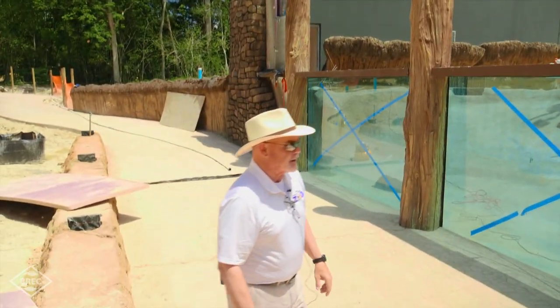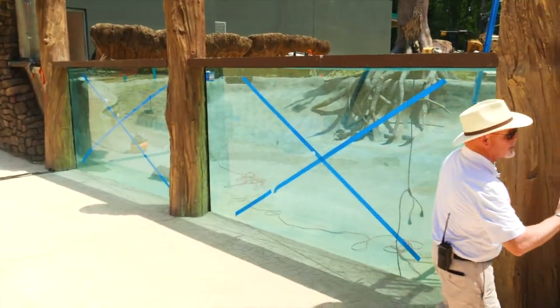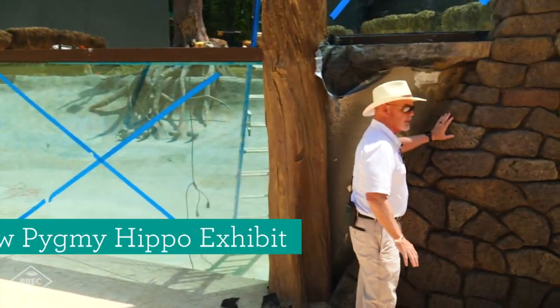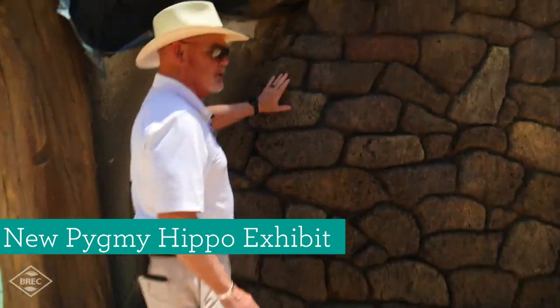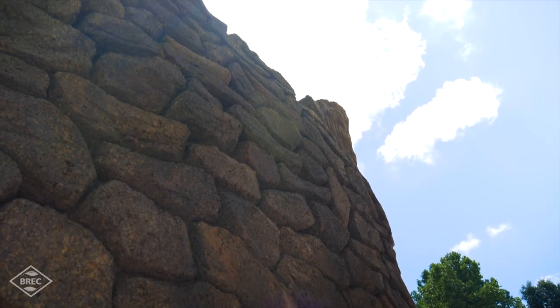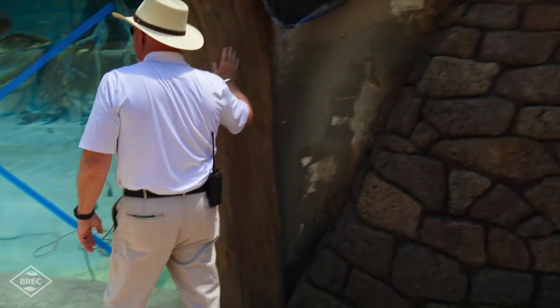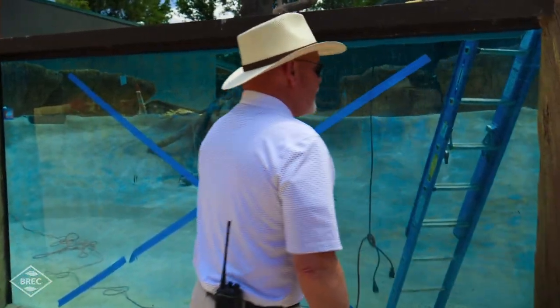It's the details and small things that matter. We discussed what kind of rock we wanted — we chose ruined stone, similar to the look of the Zimbabwe castle, which is what the country is named after. It used to be Rhodesia, now Zimbabwe, based on that historic castle. We also have metal posts that are molded to look just like wood, and we carried that theme through into the exhibit as well.